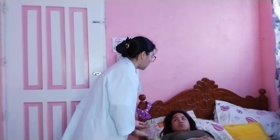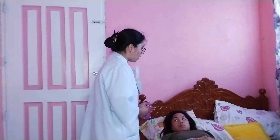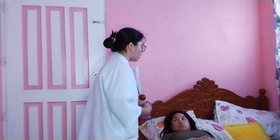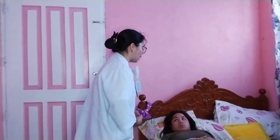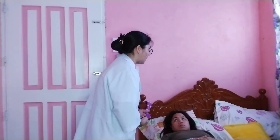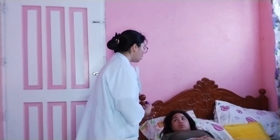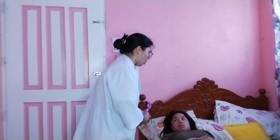Explaining to the patient in Filipino: I will administer oxygen via nasal cannula to help improve your breathing and reduce the discomfort you are feeling. Please follow my instructions to avoid any unwanted discomfort. Okay, Ma'am?